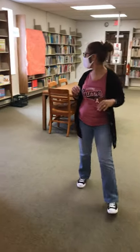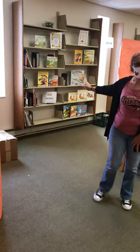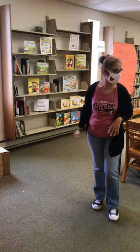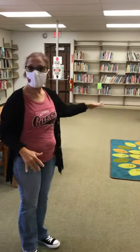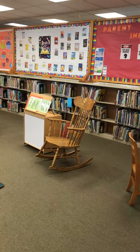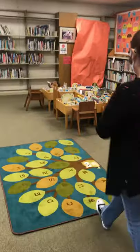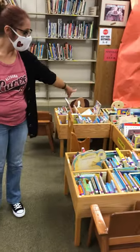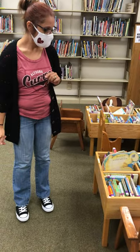Over here are things that are covered up, but over here we have our new books and our holiday materials. This is where you would have circle time. Over here are our easy reader books, and along the wall here are all of our picture books.